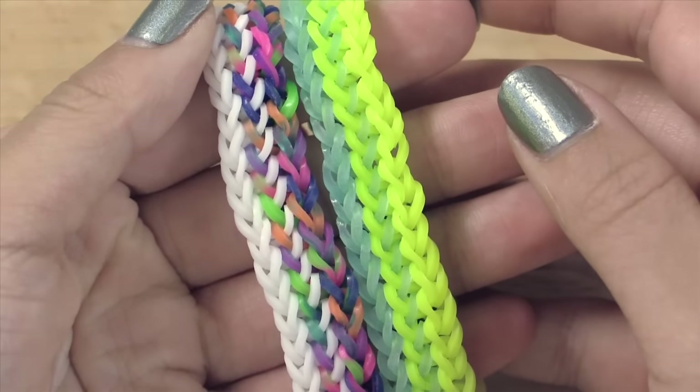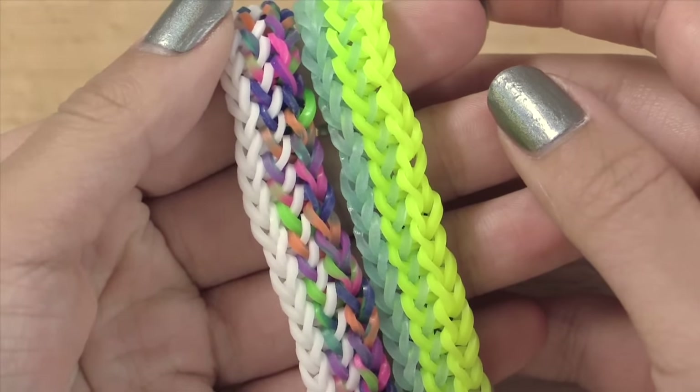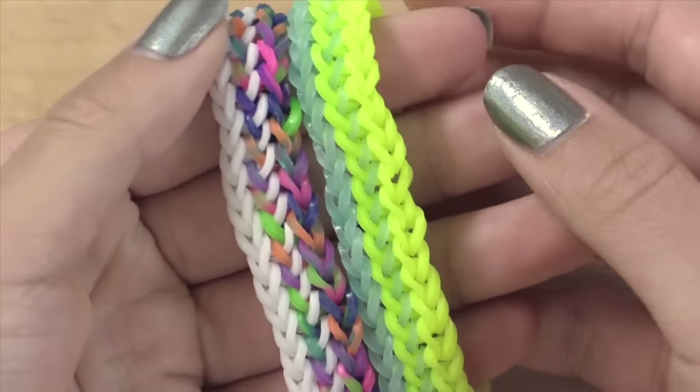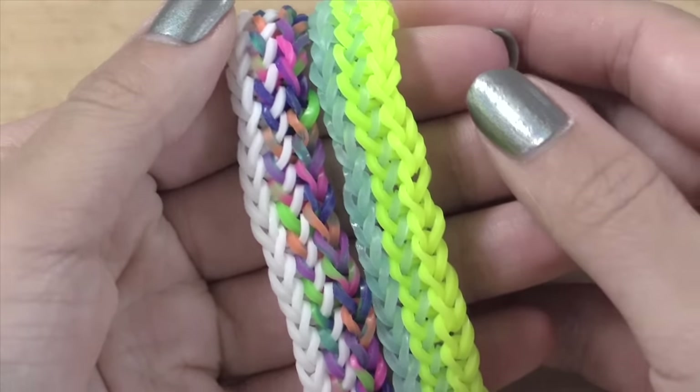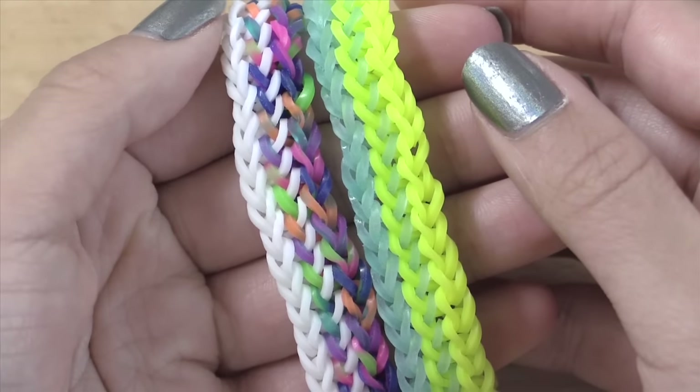Hi everyone, it's Tutorials by A here, and today I'll be showing you how to create this really cool Otter Track Bracelet. This bracelet was created by @thechickenonfire on Instagram, and he showed me how to make this bracelet, and now I'm giving you guys the tutorial.